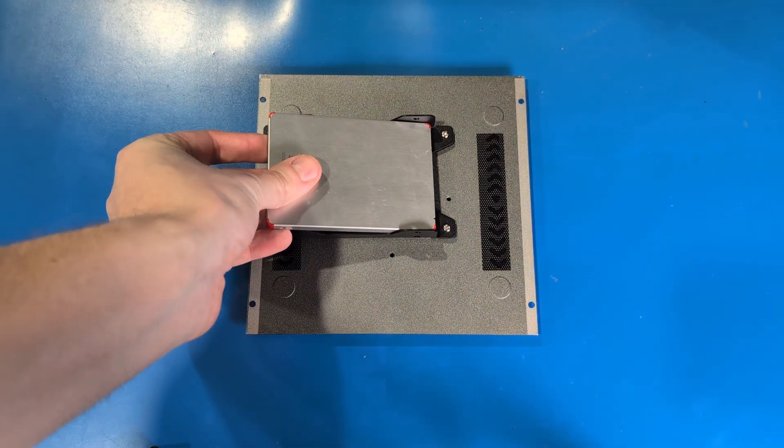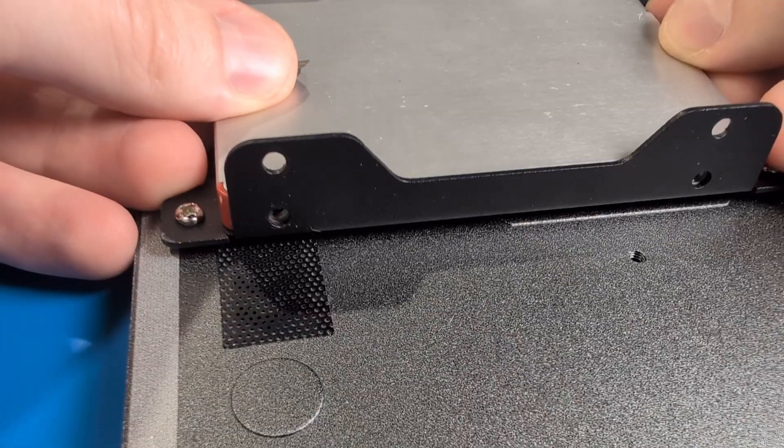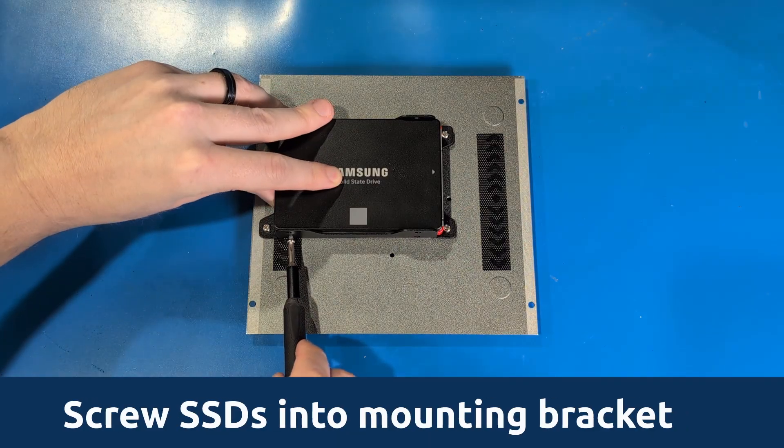Place your SSDs into the bracket, line them up with the screw holes on the side of the bracket, and screw in the SSDs. Make sure the ports on the SSD are facing towards the inside of the unit.